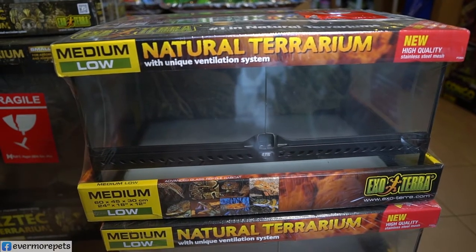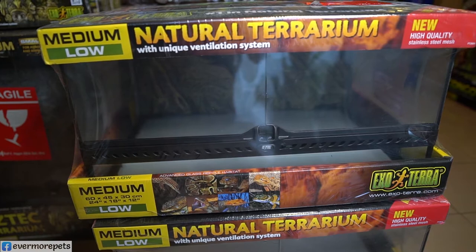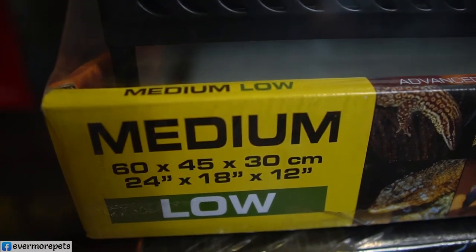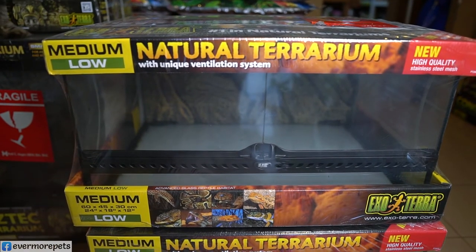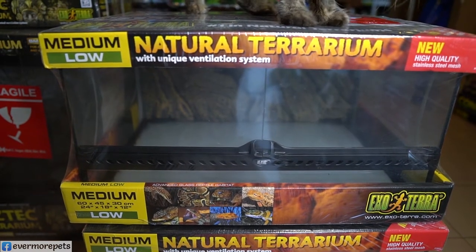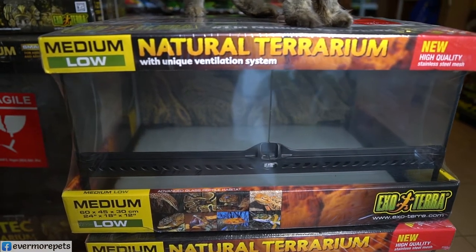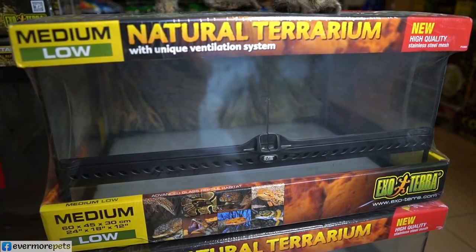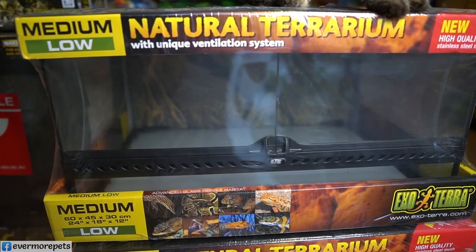The next item is the medium-low terrarium, size 24 by 18 by 12 inches. This terrarium is very suitable for beginners keeping exotic pets such as baby Sulcata tortoises, baby Bearded Dragons, baby Cherryhead tortoises, and baby Leopard tortoises. Note that this size is suitable only for babies, as Sulcata can grow very large.